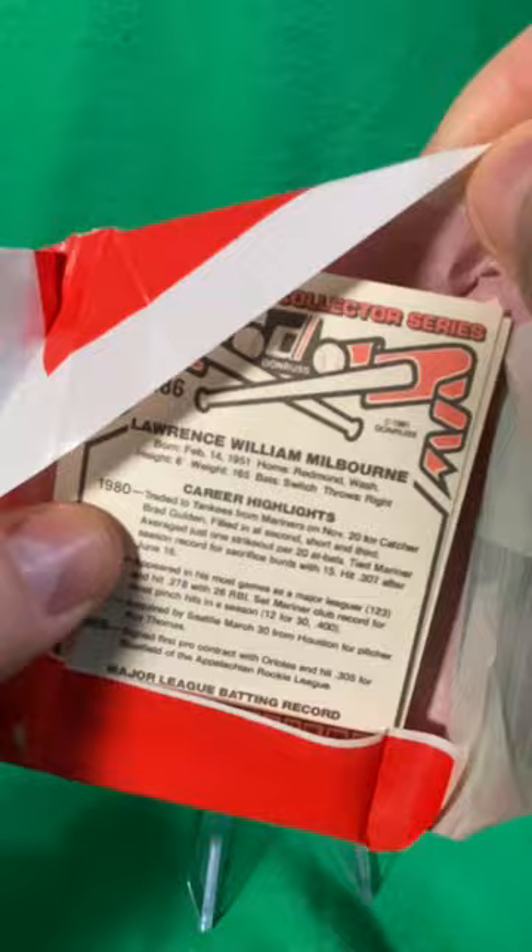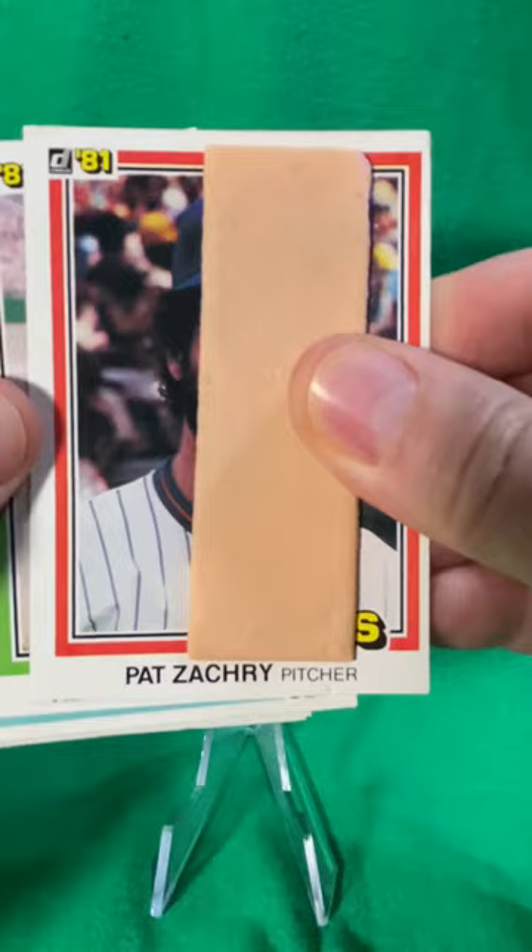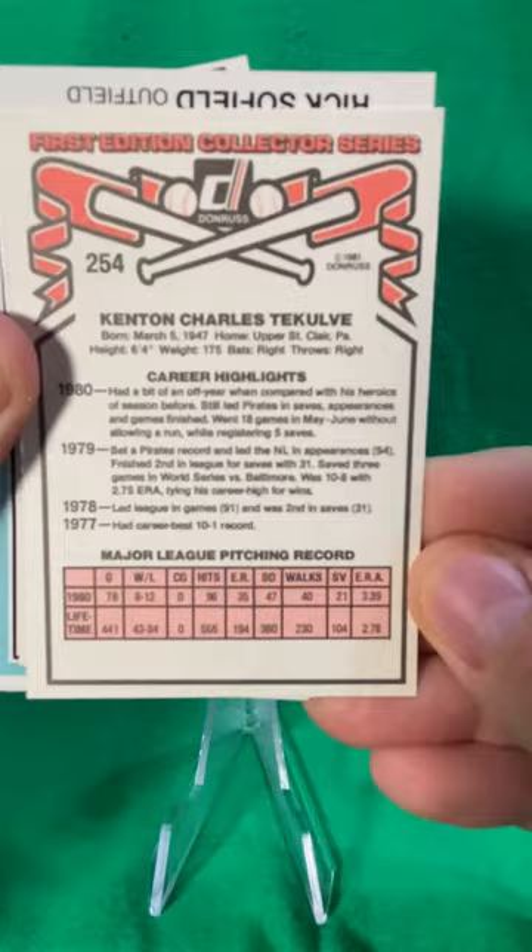Probably a couple of Goose Gossages thrown in there too. Let's see what we got — and there is your gum stuck to the first card, so everything is normal to this point. Pat Zachary, Kent Tekulve. Let's see what the backs look like on these things.